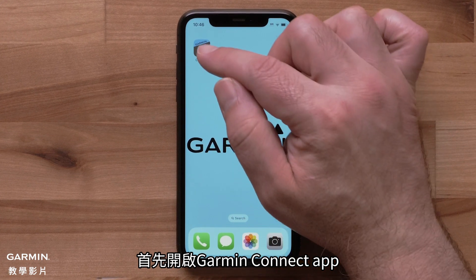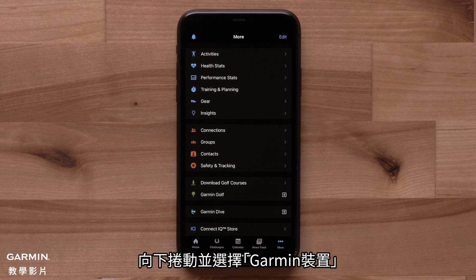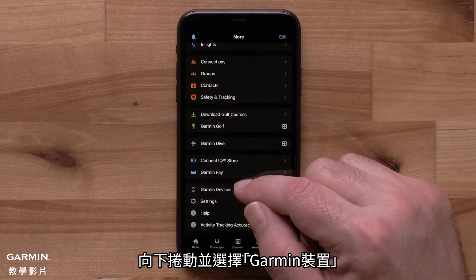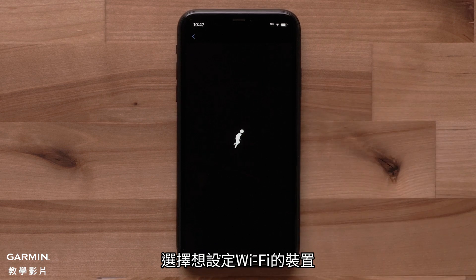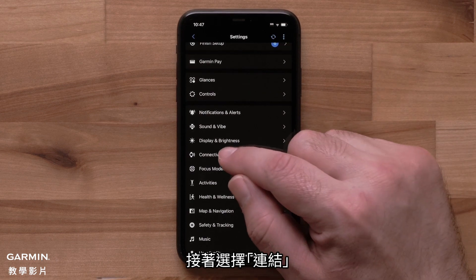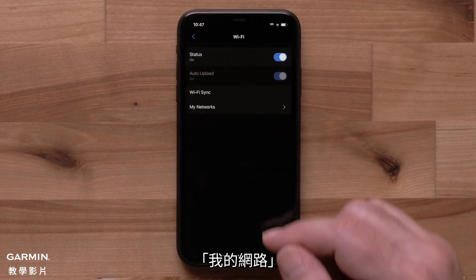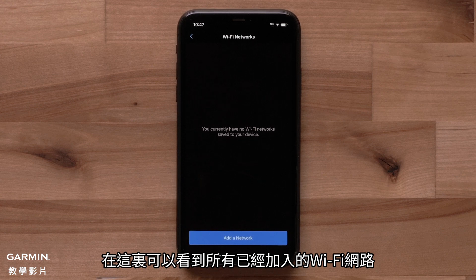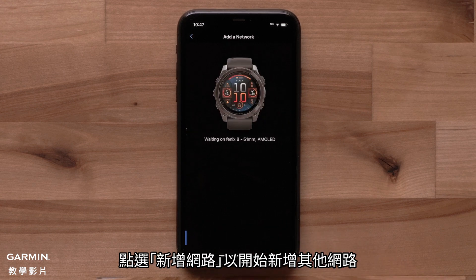Start by opening the Garmin Connect app. Tap More in the bottom right corner. Scroll down and select Garmin Devices. Select the device you want to manage the Wi-Fi settings for. Then select Connectivity, followed by Wi-Fi. Now select My Networks. Here you will see all of your added Wi-Fi networks. Tap Add a network to begin adding a new network.